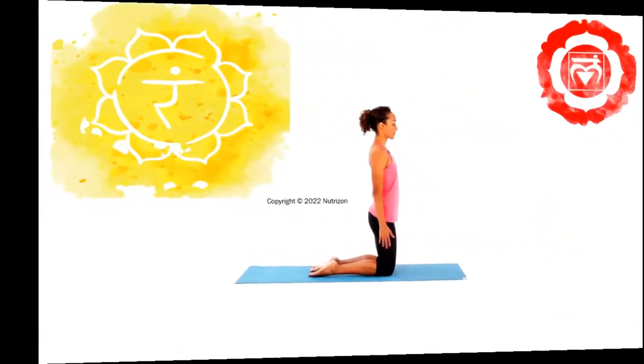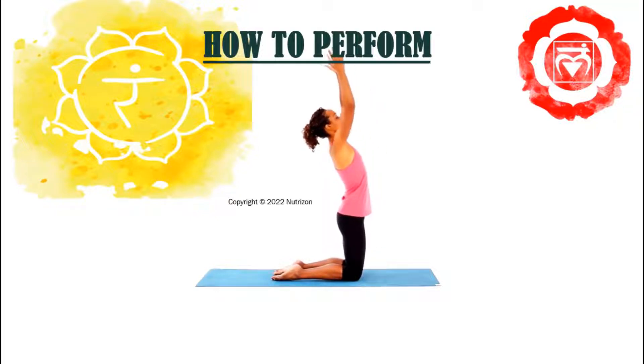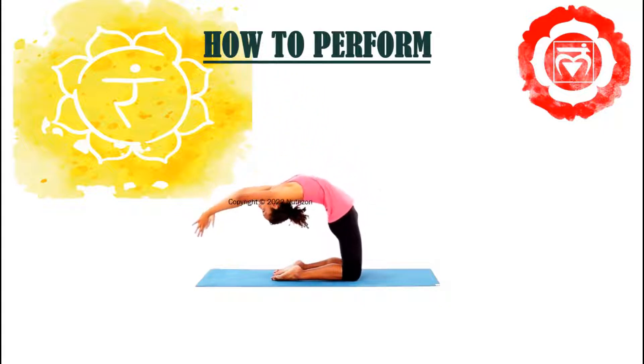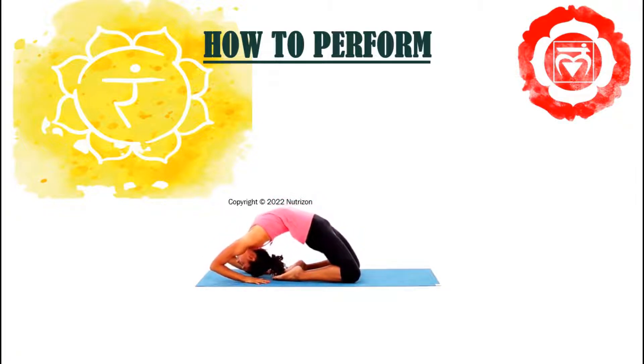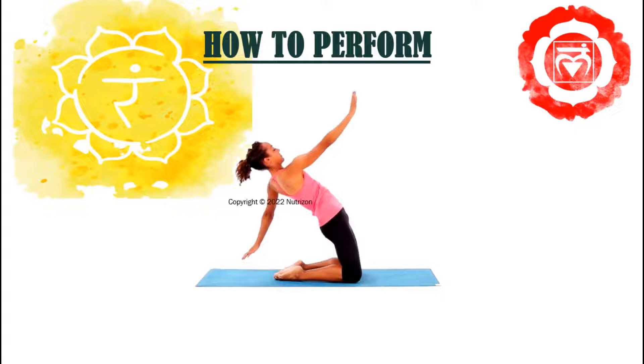Now let's see how to perform. Kneel with your knees hip-width apart. Press your palms together in front of your chest. Inhale as you raise your arms over your head. Exhale as you arch your back. Place your hands on the floor and lower your head to the floor. Hold your left foot with your left hand and your right foot with your right hand. Breathe deeply. Walk your hands forward and reverse the motion to come out of the pose.